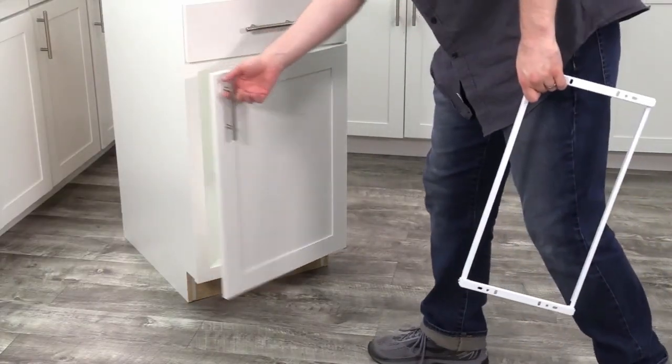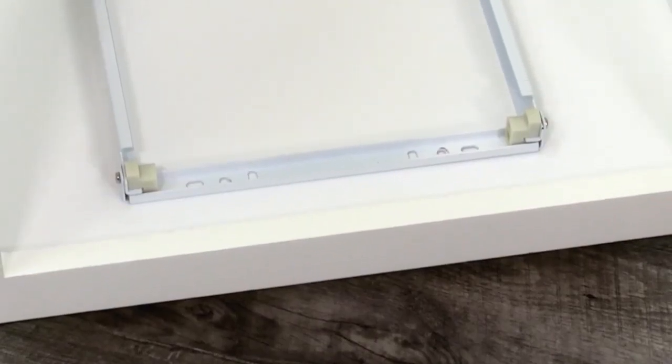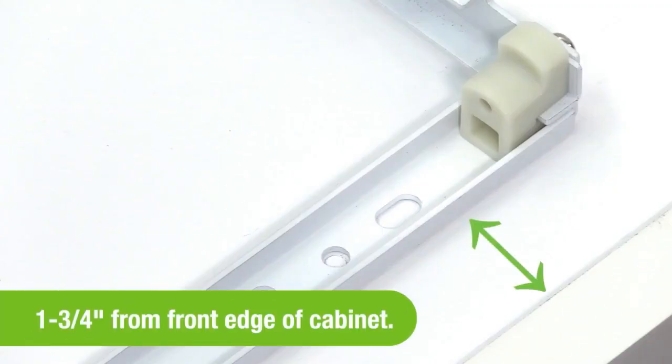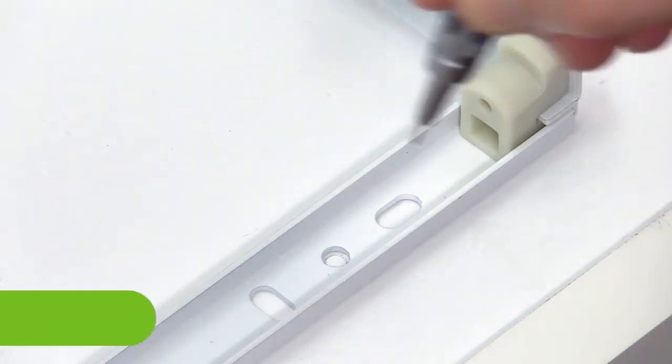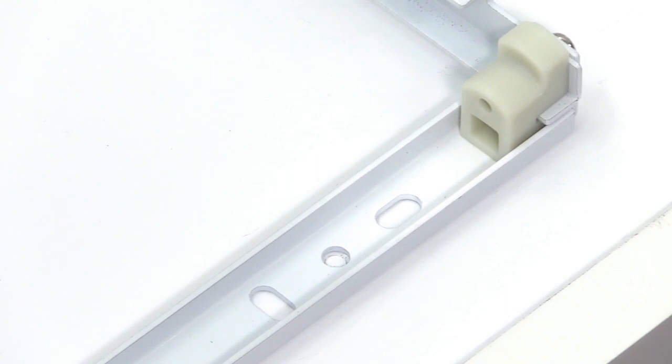Now, place the frame into your cabinet at the desired location. Make sure the frame is positioned at least one and three-quarter inches from the front edge of your cabinet. Mark the four holes in the sliding system, then remove it from the cabinet.